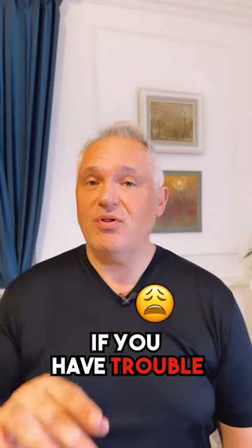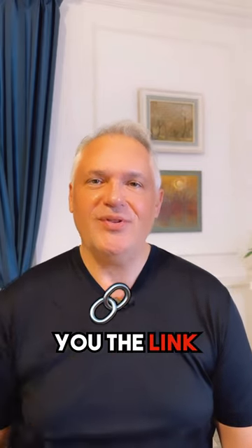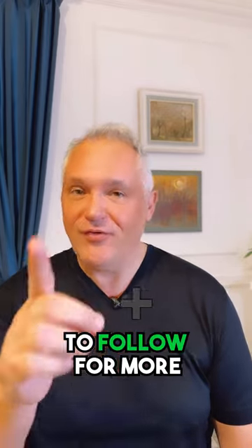If you have trouble relaxing, you can now download my free guided meditation. Comment below 'meditation' and I will send you the link, and don't forget to follow for more.